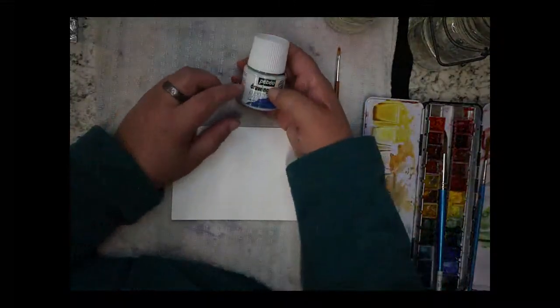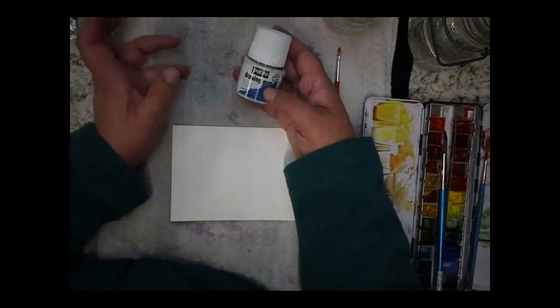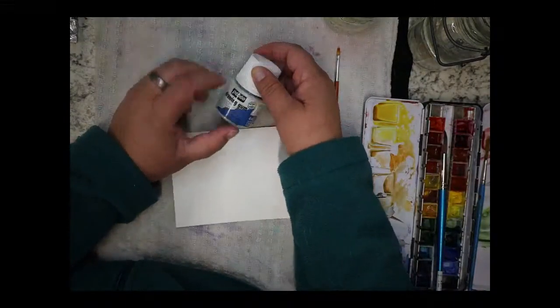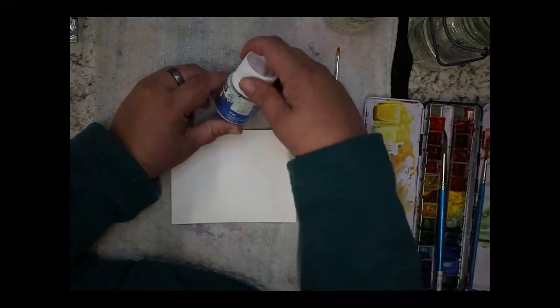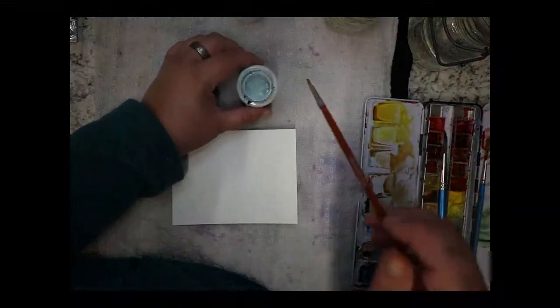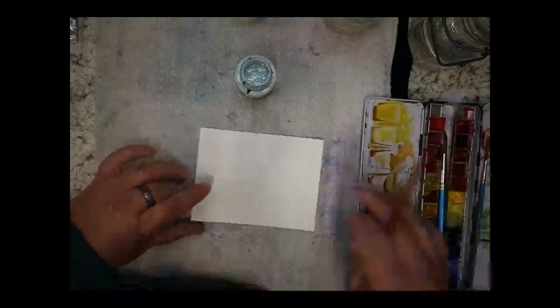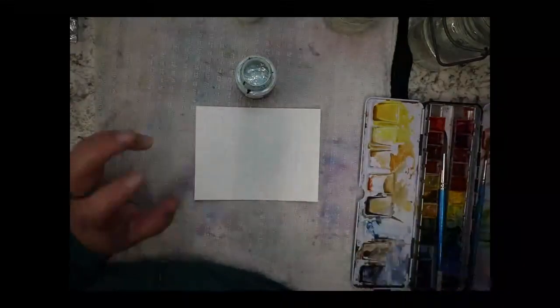I use Pivo drying gum — it's liquid frisket or latex, it's really just liquid latex. You can add water to it if it gets thick. I've had this since about 2019. Here's what the fluid looks like. You can just add it to the paper and it won't let the watercolor get onto the paper — it'll mask it.